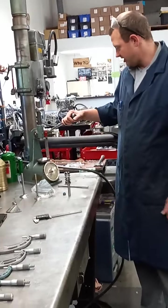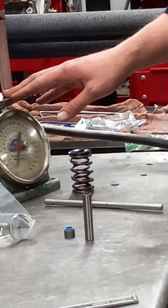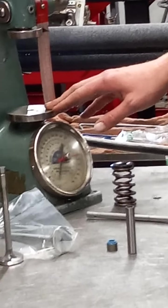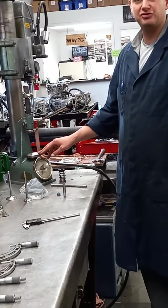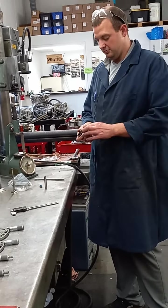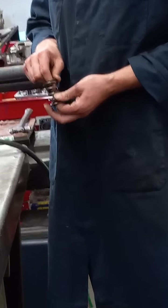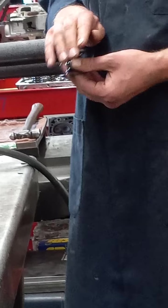This is a spring testing device — you test the pressures of the springs. This is more for high performance work when you're getting a new cam to verify that your open and closed pressures are where you want them. We have a dual spring setup today that we'll talk about — how you'd measure both those springs at the same time using the retainer.